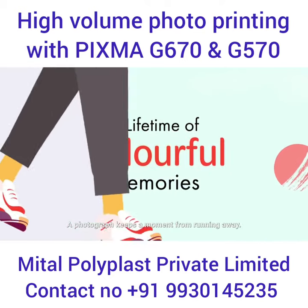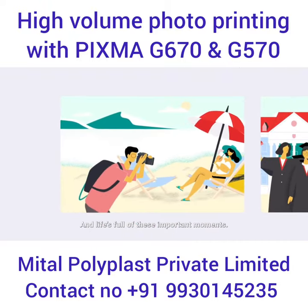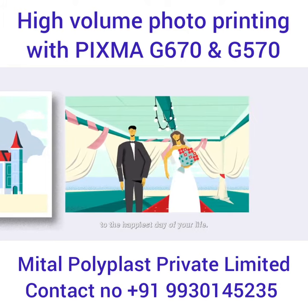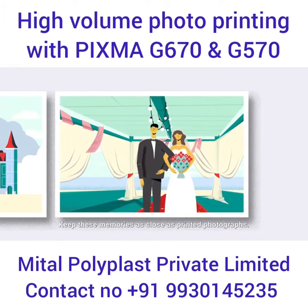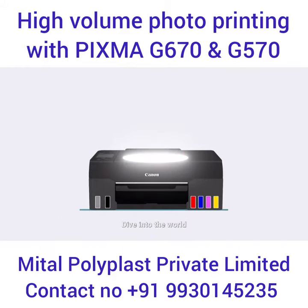A photograph keeps a moment from running away, and life's full of these important moments — from traveling to graduation to the happiest day of your life. Keep these memories as close as printed photographs.